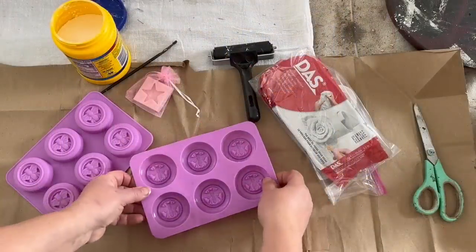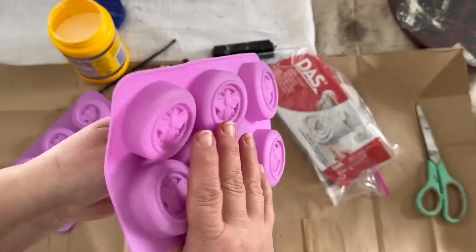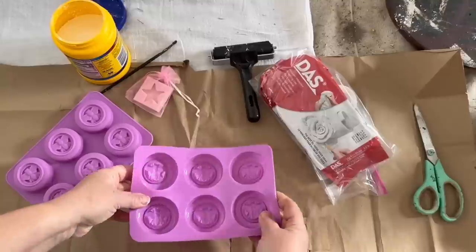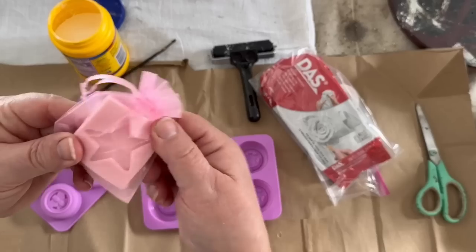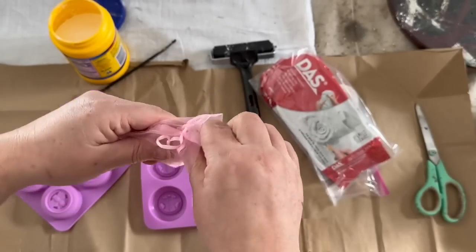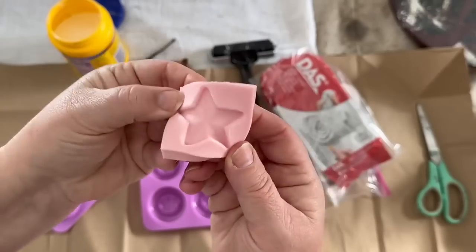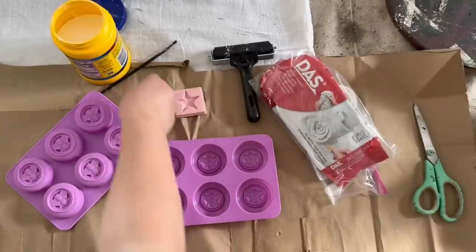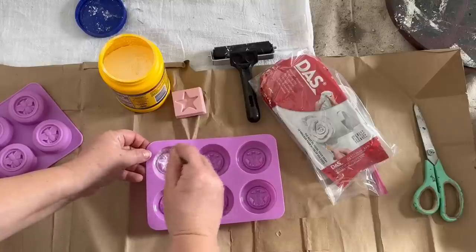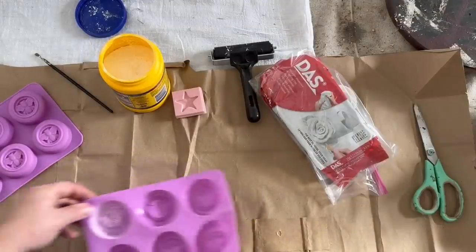I got these silicone molds off Amazon — they're little circles, I think they're for soaps or candles. They have bees on them and you get two in a pack; I think they were six dollars and change — I'll have a link in the description. I also got a star silicone mold because I use a lot of stars in my decorating and can't always find rusty stars or want to make them out of cardboard.